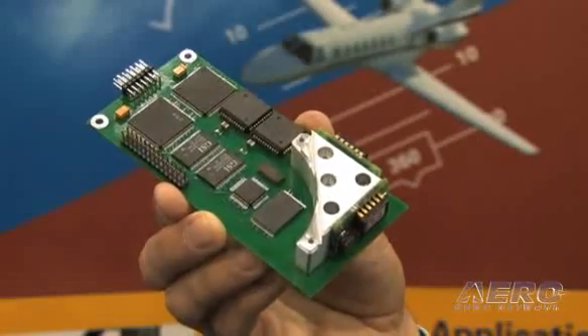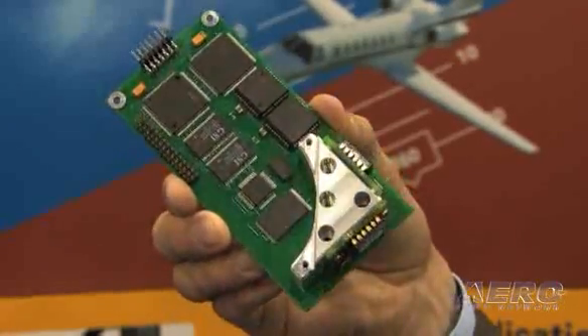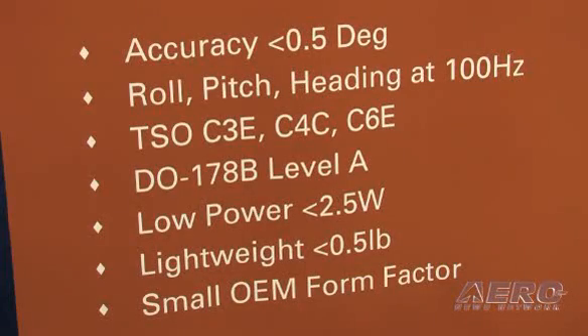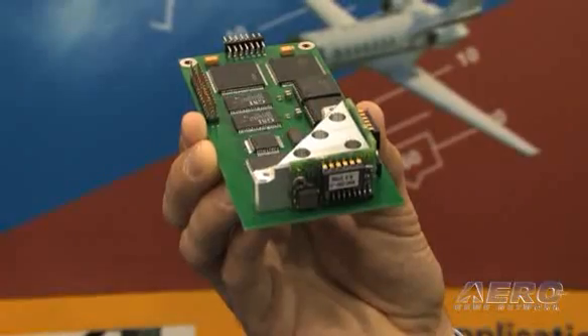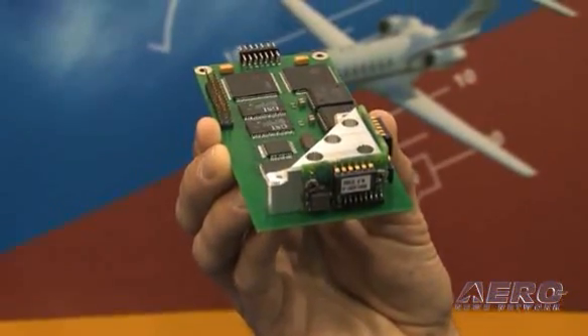The AHC 525 is going to be a Level A product. We're looking at half a degree of attitude accuracy in roll and pitch, and one-half degrees of accuracy in heading. Right now we're less than two-and-a-quarter watts in power and less than half a pound. Rough sizing is four-and-a-quarter inches by two-and-a-quarter by one — just around 11 cubic inches. And to be found in the pockets of Crossbow Technology employees everywhere.